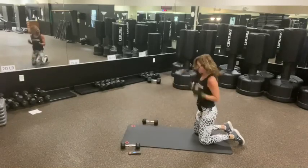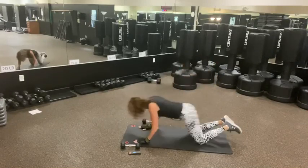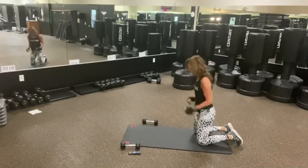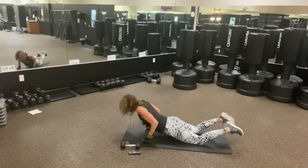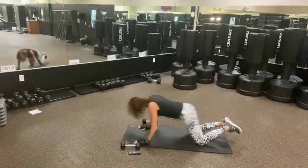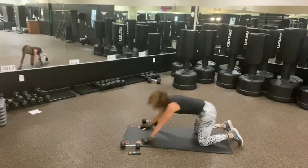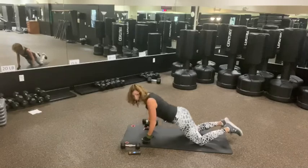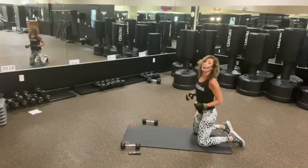Up. Four, three, two, one. Drop. Four, three, two, one. Drop. Push is a narrow push-up. One, two, three, two, one. Good.